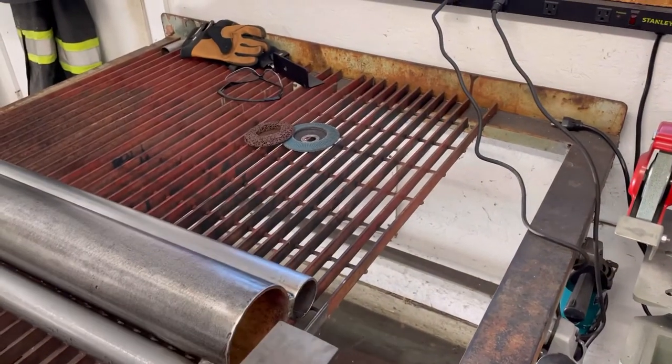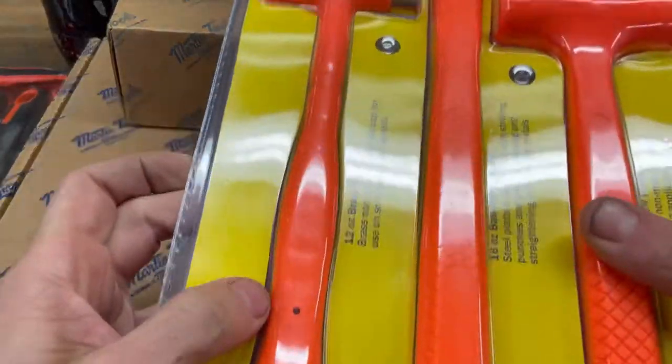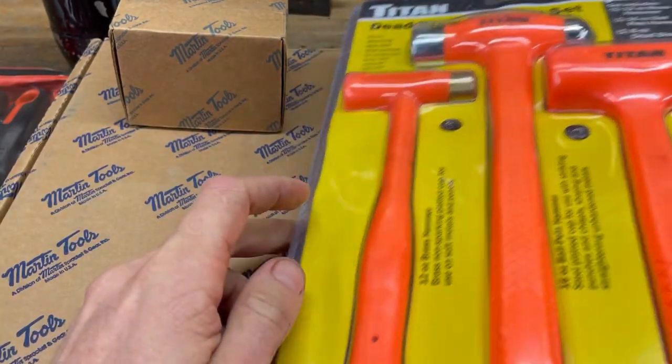Yesterday I was flipping back and forth between the two wheels, and I kind of forgot that other grinder showed up. Also picked up just a set of cheap dead blow hammers — these are handy to have around. This one's got the brass face on it too, which is nice.